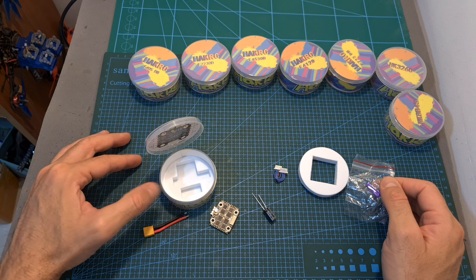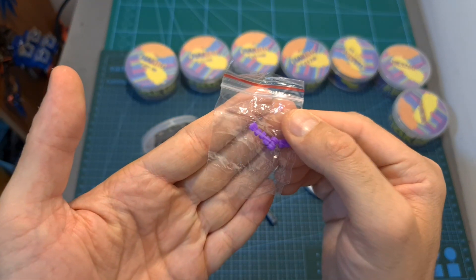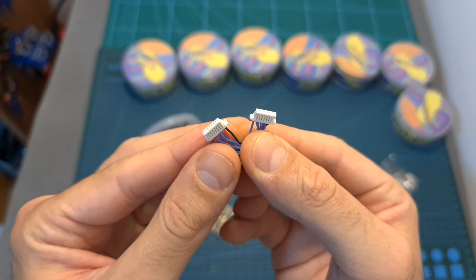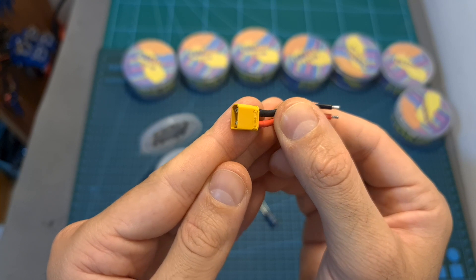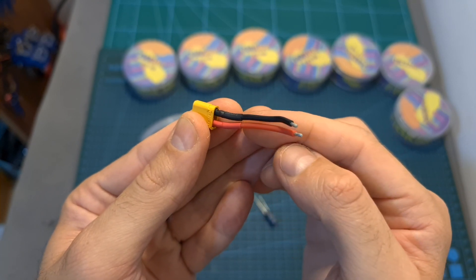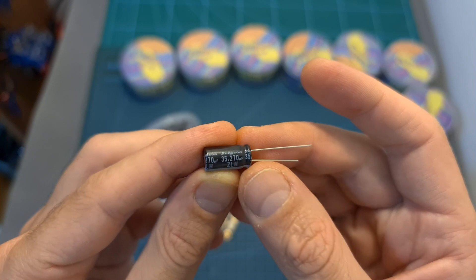In terms of packaging, inside the box along with the 4-in-1 ESC you are getting four M3 to M2 rubber grommets, an 8-pin JST harness for connecting the 4-in-1 ESC and the flight controller, an XT30 battery connector which is pre-soldered to 18-gauge battery leads, and a 35V 270μF capacitor.